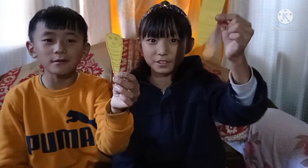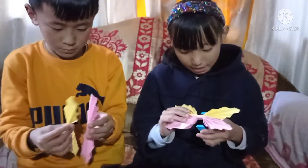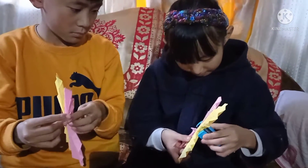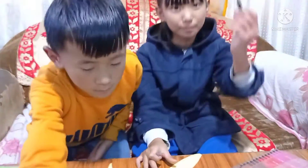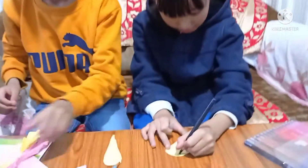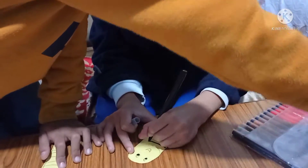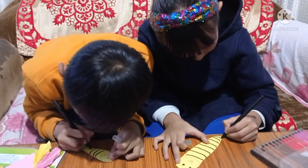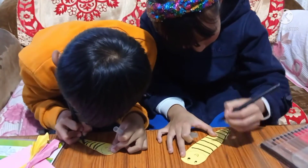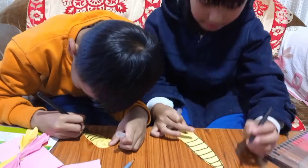Friends, you have to draw like this. Now we will stand it. With the help of a stapler you have to do like this — join them. With the help of sketch we will make it dark, and draw like this.